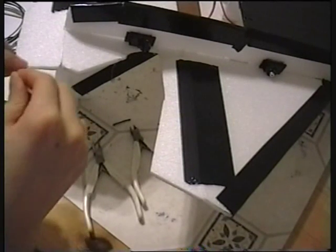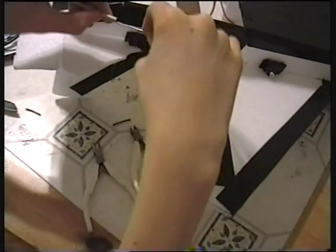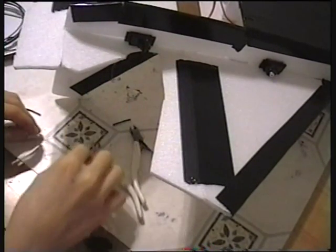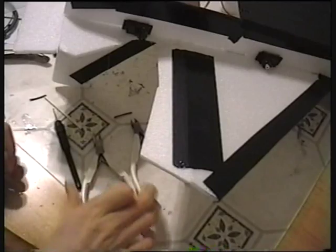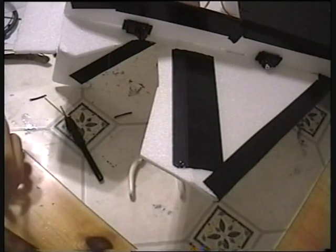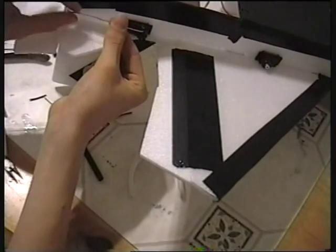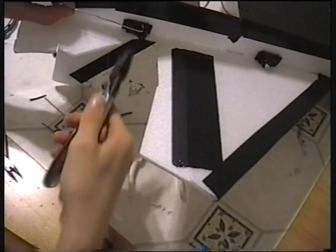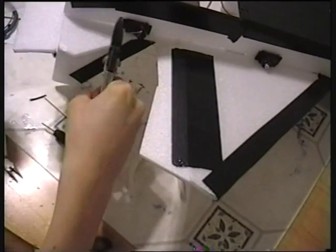I'm just going to test it for size. That servo horn will need adjusting. Now I'm just going to bend the end of this wire over — it's really stiff so I'll use some pliers. About there. See if this fits — yes, there we go. I won't be needing much wire, maybe that much at most.